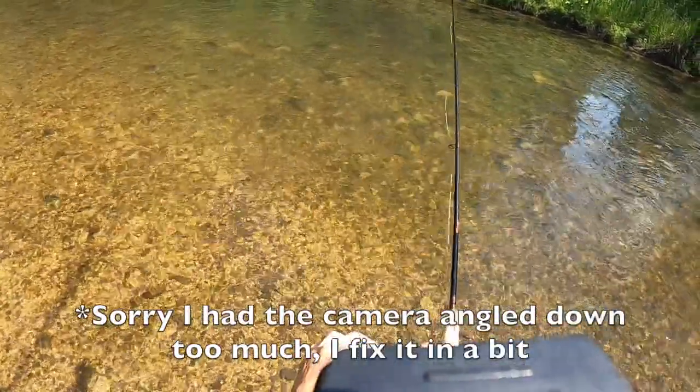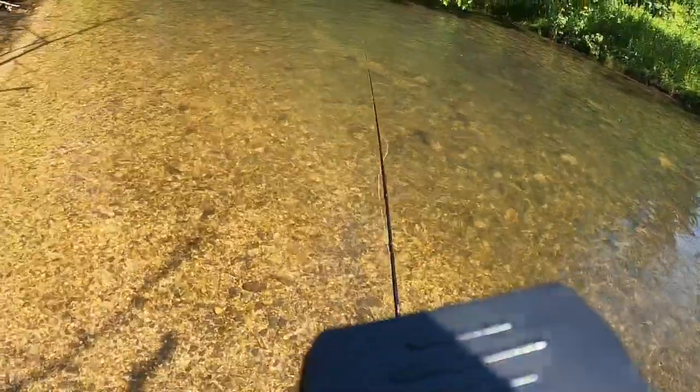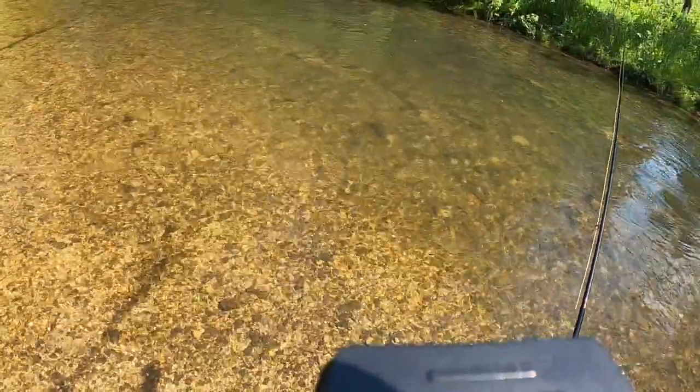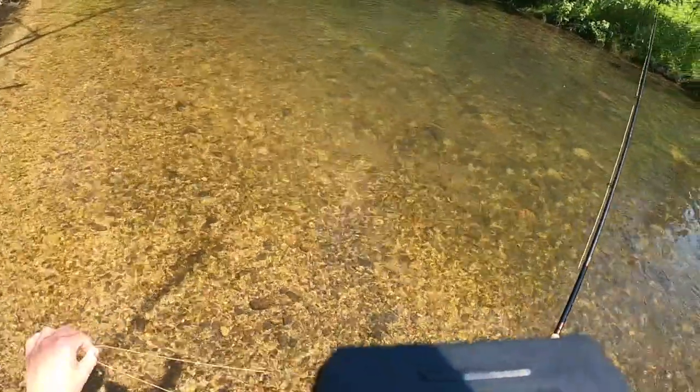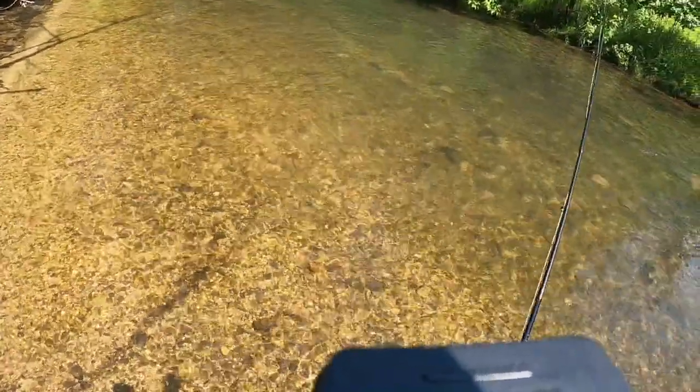I've kind of bounced around the river a lot — it's pretty crowded. There are a few fish rising downstream in a slower slick. It's definitely tough; there aren't many fish and not many stocked fish in this river right now. I think most of them have been taken out.